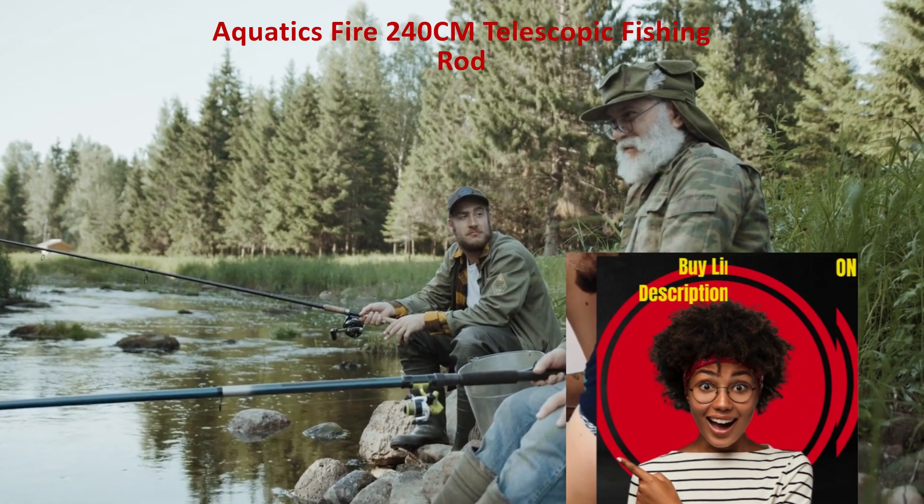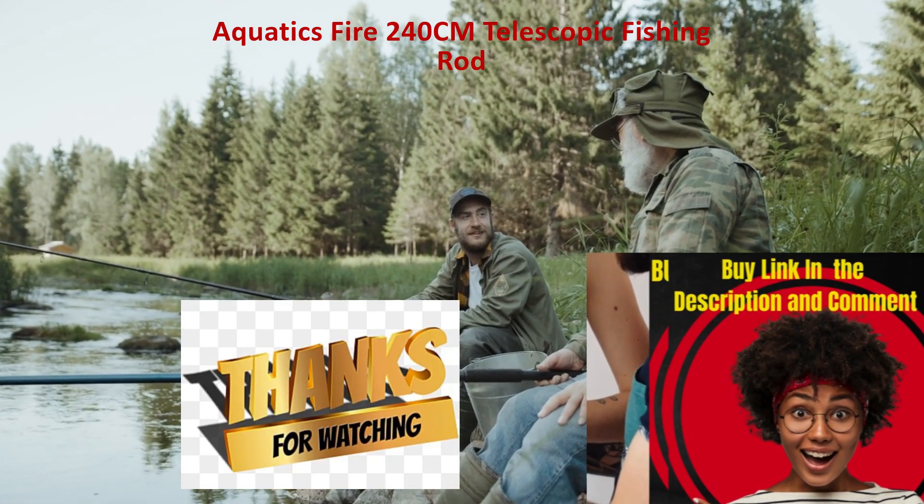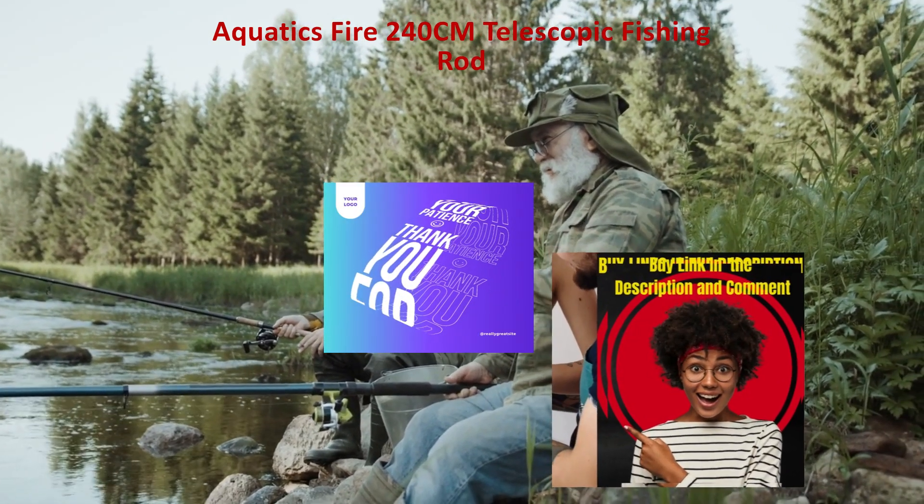Better sensitivity — provides improved sensitivity and reaction, helping fishermen notice even the lightest bites. This means they can catch more fish and have more successful fishing trips.